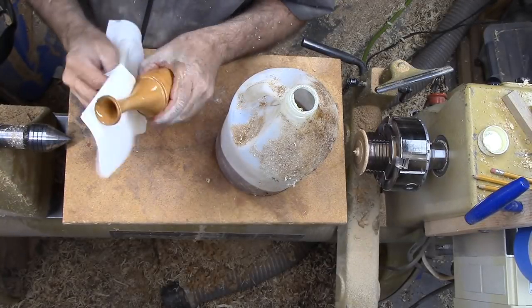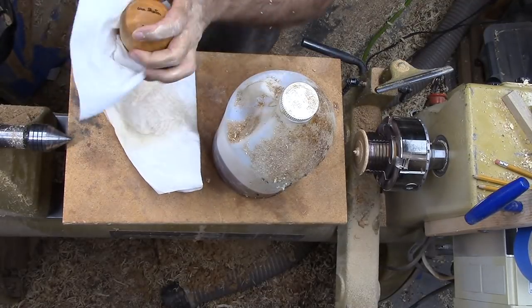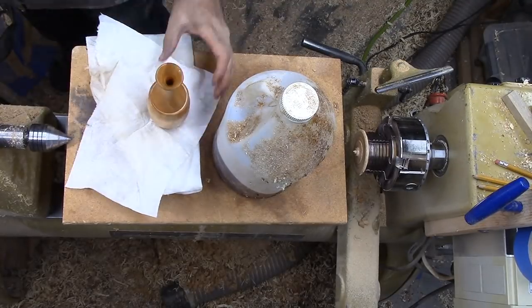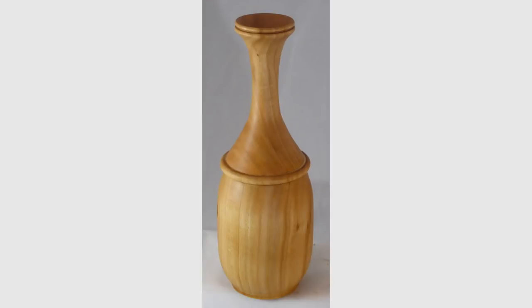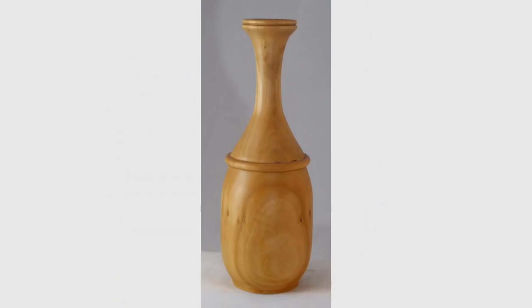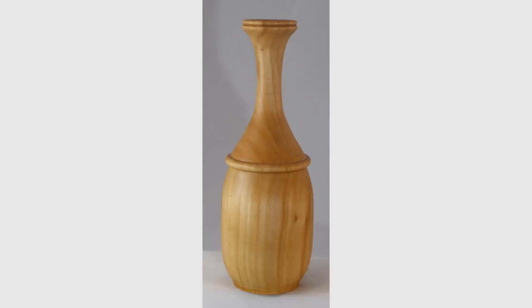I'll leave deep hollowing for when I really need it. I credit my steady rest for the vase staying put in the chuck. This vase was fun and easy to turn. Please give this video a thumbs up, subscribe on my website, tell your friends and send me your comments and questions. Every week I make a new woodturning video. Please wear your full face shield — goggles are not enough protection. Until next week's video, this is Alan Stratton from As Wood Turns.